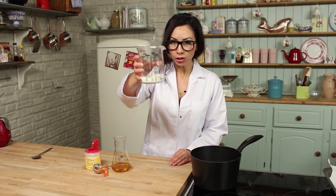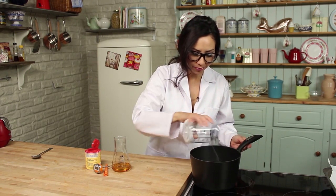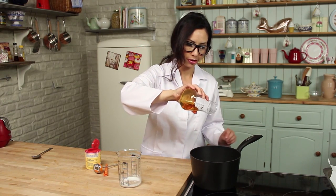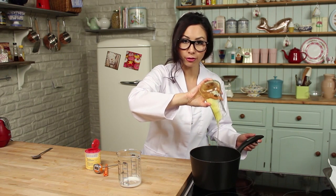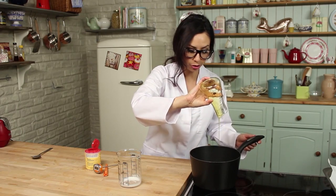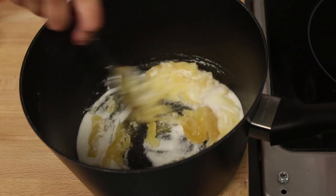First step, we're going to pour the sugar into a saucepan — put it all in there — followed by the golden syrup. I will put all the quantities and my full recipes up on my blog; there'll be a link in the description box. Mix the sugar and the golden syrup together before you put it onto the heat.